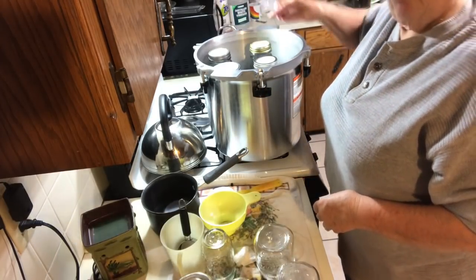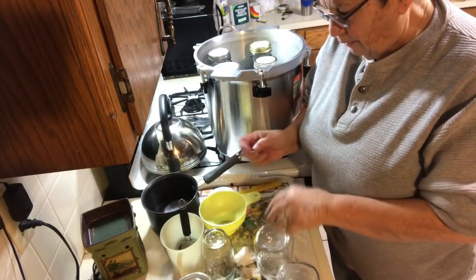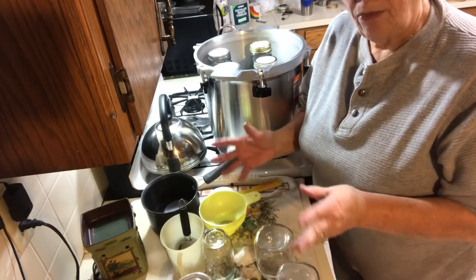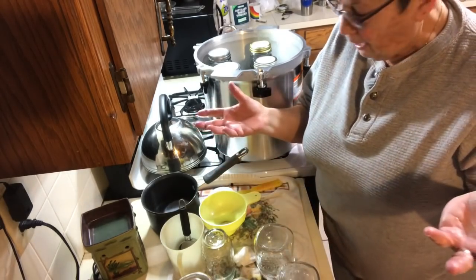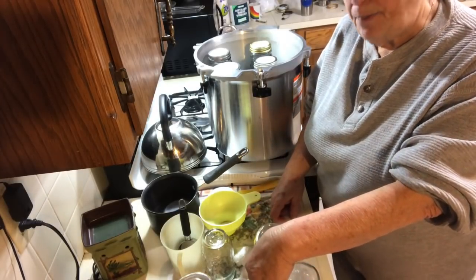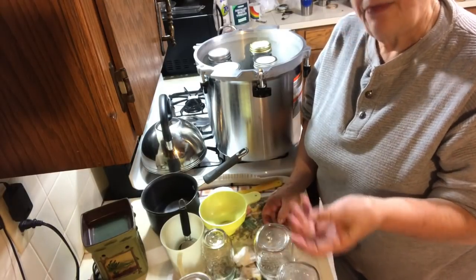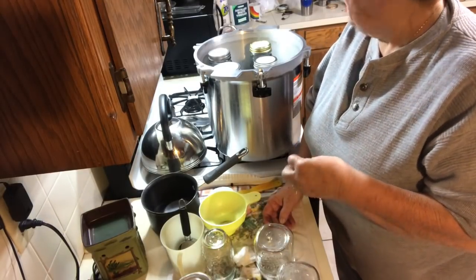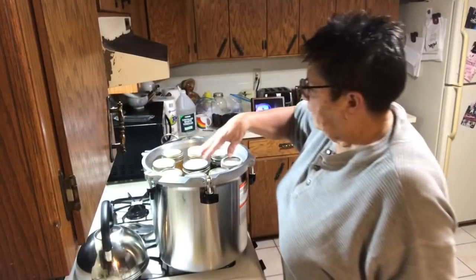Another experiment I'm going to try today: I have a lot of leftover ham broth and I don't want to waste anything, so I'm going to try canning some beans in ham broth - you wouldn't add salt to those. I think that'll give them a really good flavor. I'm going to get the canner loaded and I'll be back.